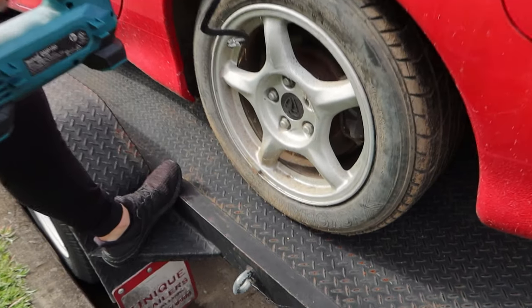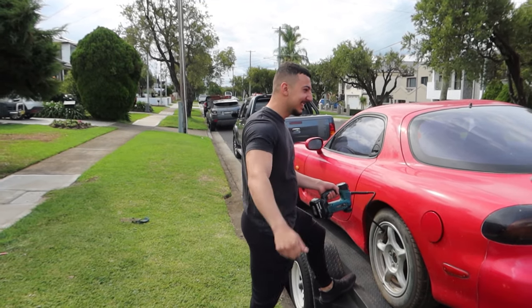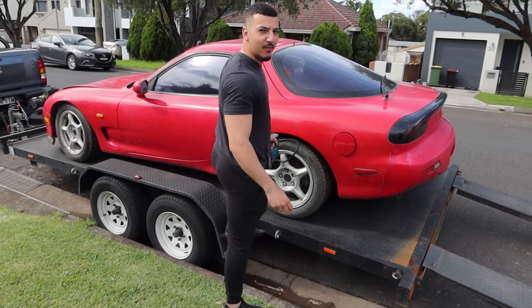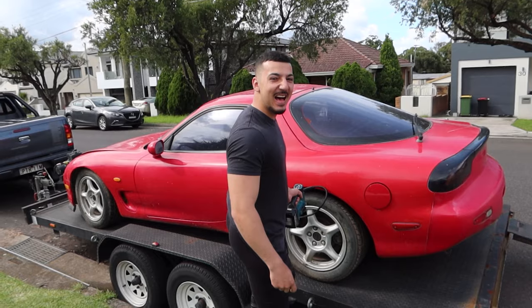Nigel's just pumping up the tyres so we can take it off the trailer. What do you think of the RX-7? Love it, eh? Nice. Don't forget to put the two-stroke fix in the fuel. Alright, sorry 2J boy.